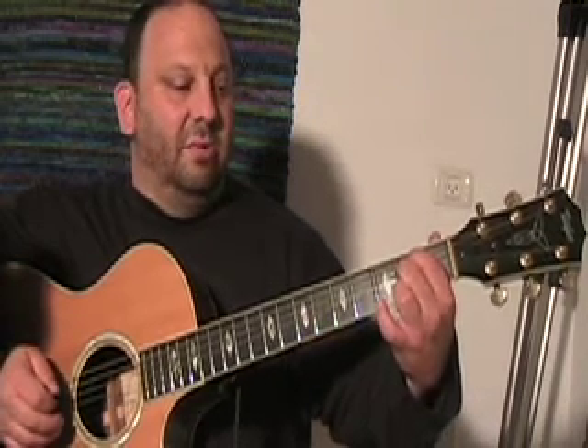Here's an E minor. Notice you've got your first finger on the second fret of the A string. D string, second fret, also with your second finger. Everything else is open. You're hitting all six strings. That's your E minor chord.